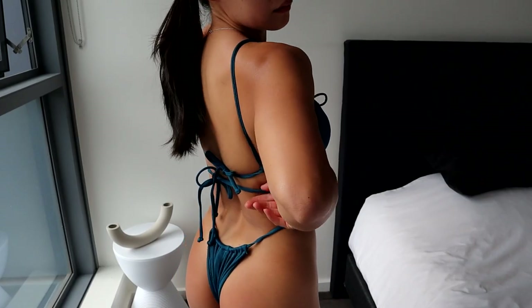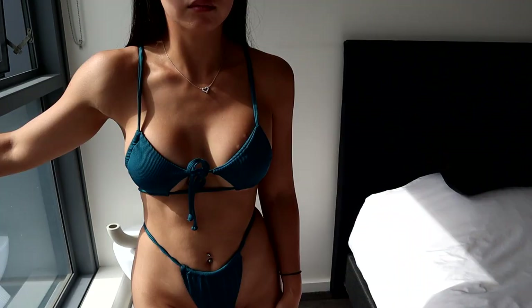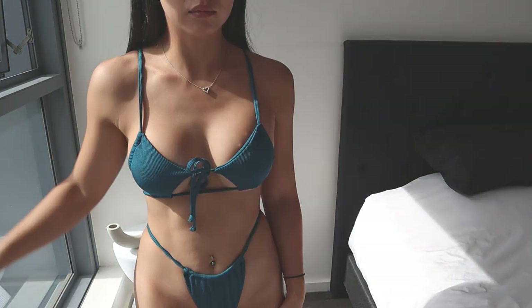I think it just looks so unique with the separate cutout details. There's not too much coverage on the back and the bikini bottoms are definitely a cheeky fit.